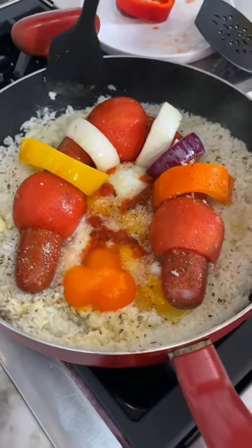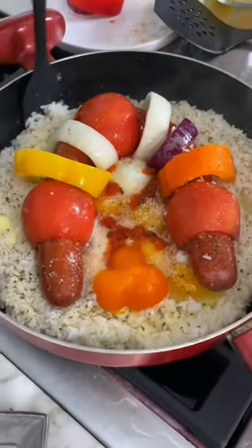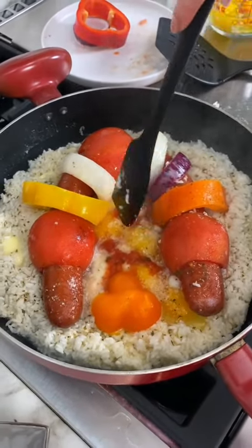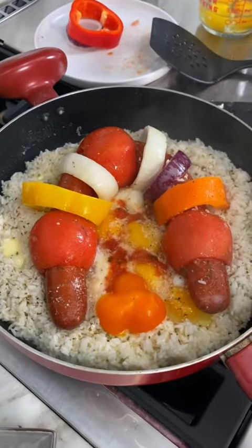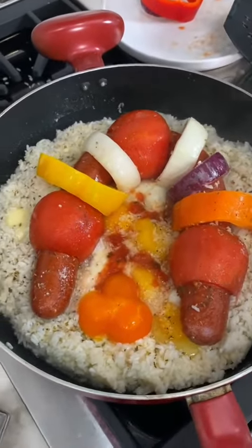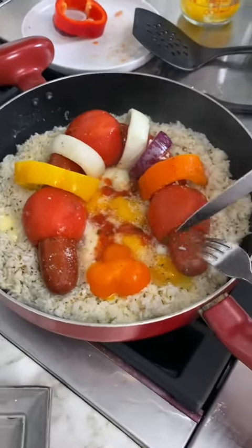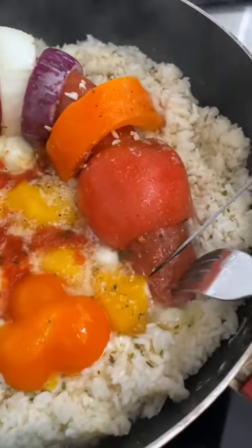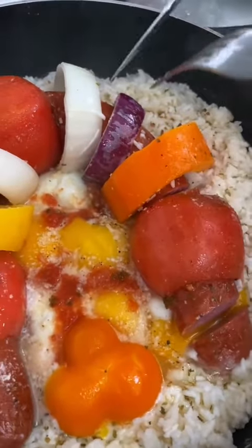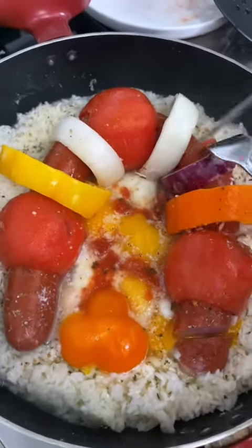Our rice is almost done — I'm gonna go ahead and stir it a little bit so the butter is nice and evenly spread. Now before we serve it, we're actually gonna cut our sausage — just kind of slice it up a little bit so it'll be easier to serve.